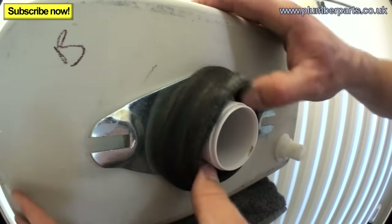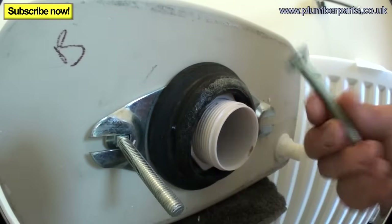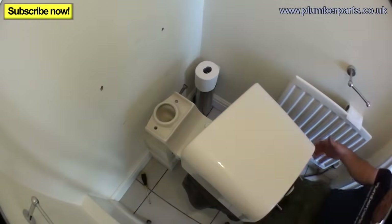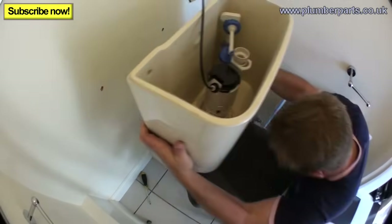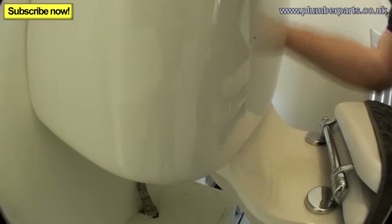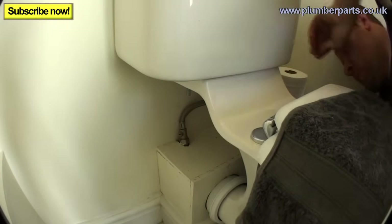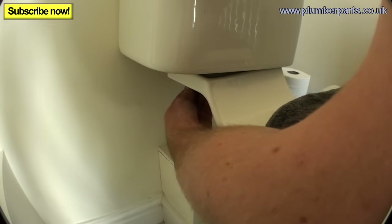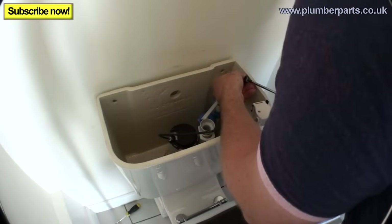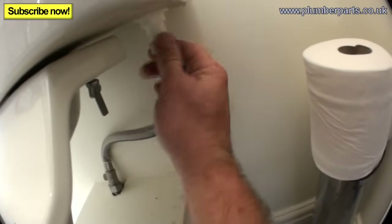Pop back on the clamp, then pop the nut on and do that up as tight as we can. Pop the doughnut back on over that and insert the two little bolts. Remember, there's a small square on the end of these bolts that slots inside the square here, so it doesn't twist when you try to do them up. Now pop that in, being careful to get the bolts through the holes. Pop the wing nuts back on and tighten them up. Then pop the screws that hold it to the wall back in, and tighten up the feet.